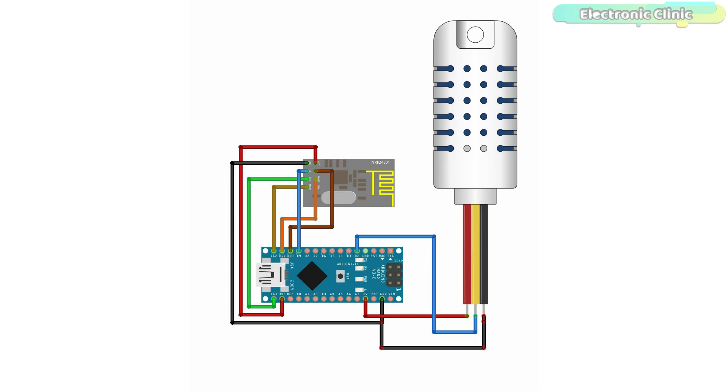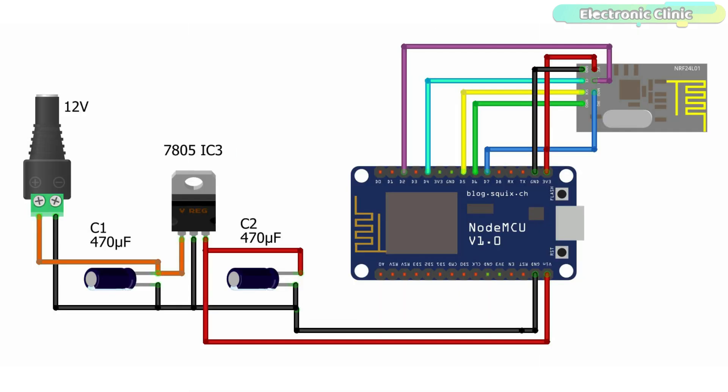Now let's take a look at the receiver side circuit diagram. VCC and ground pins of the NRF24L01 are connected with the NodeMCU ESP8266 3.3V and ground pins. Connect the CE pin of the NRF24L01 with the D4 pin on the NodeMCU module, CSN with D2, SCK with D5, MOSI with D7, and MISO pin of the NRF24L01 with the NodeMCU ESP8266 D6 pin.